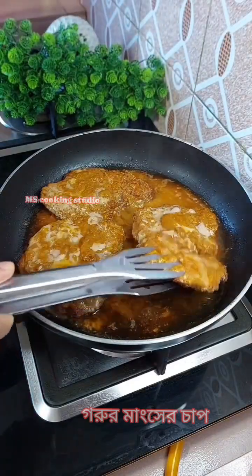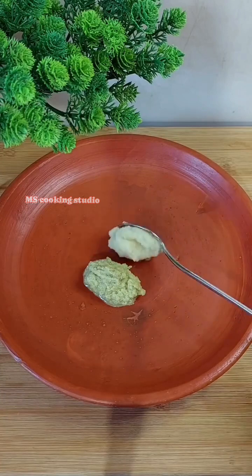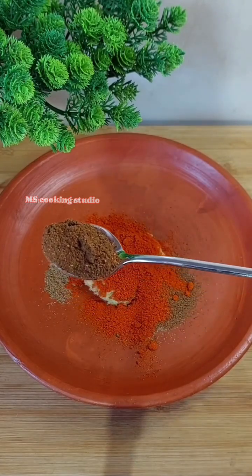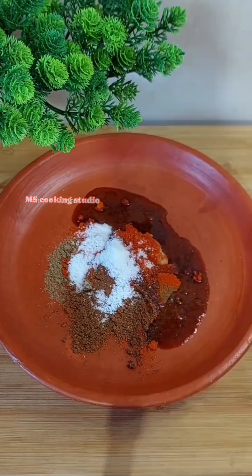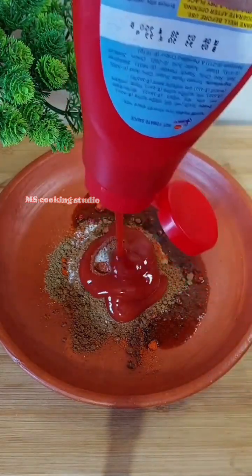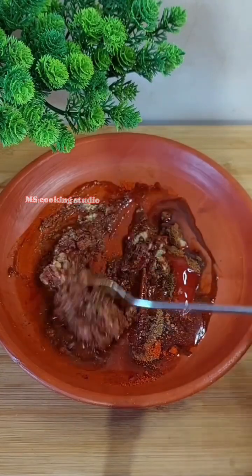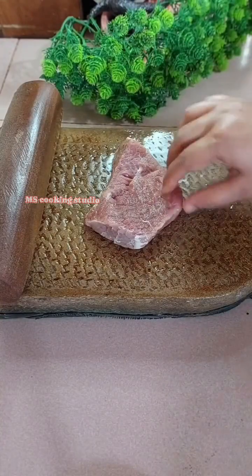Today I'm going to share a restaurant-style recipe. I've got the recipe ready — a lunch table style, restaurant style. I am very passionate about it.